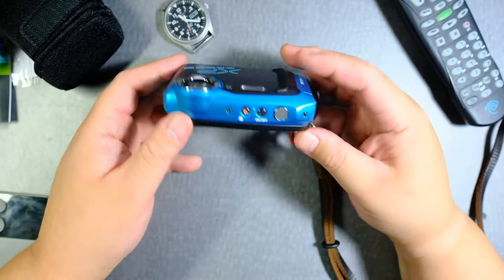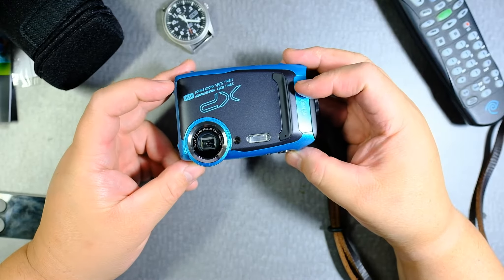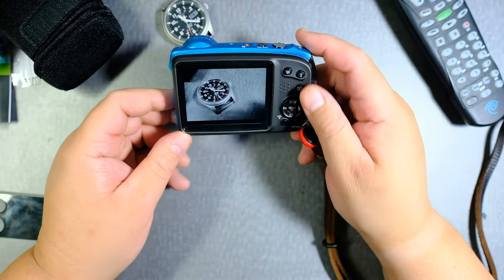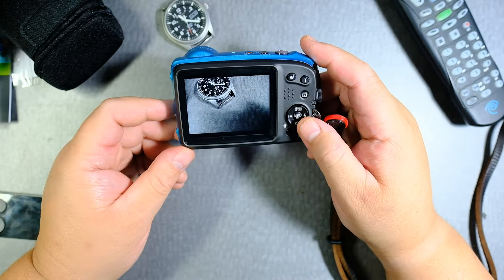I'm going to show you how to format the SD card on the XP-140. Apparently the menu system is a bit different from previous XP cameras.